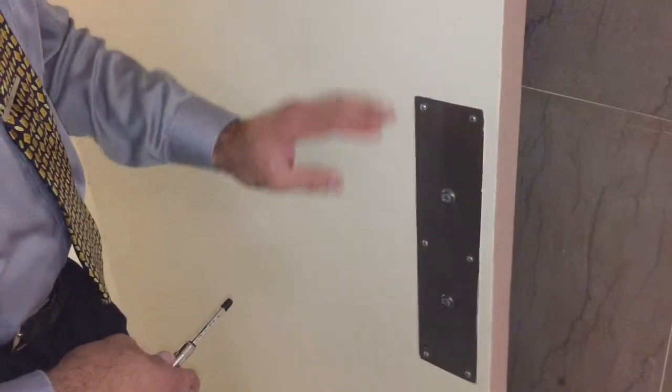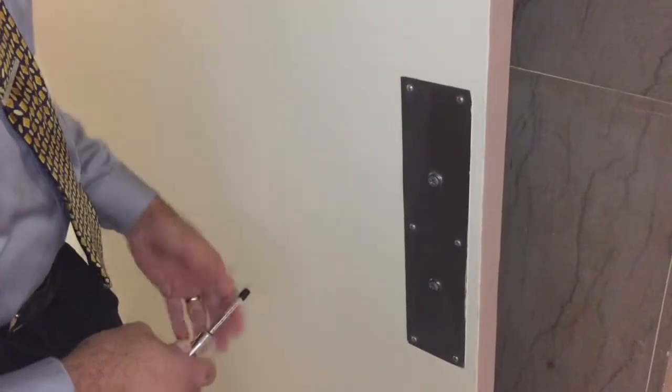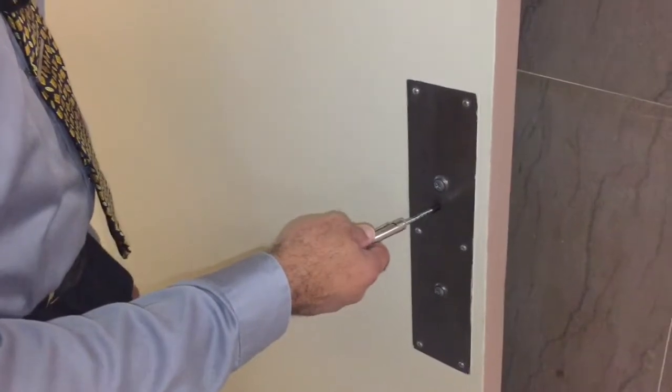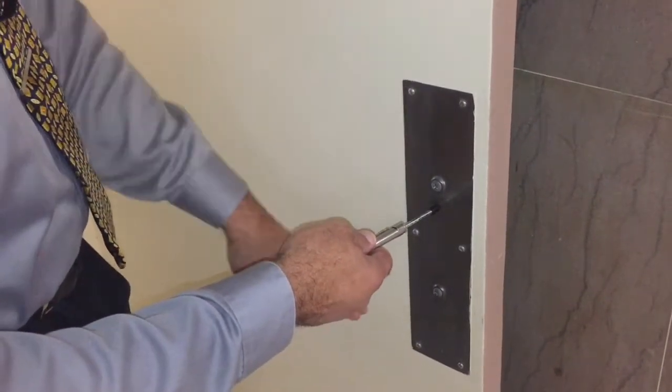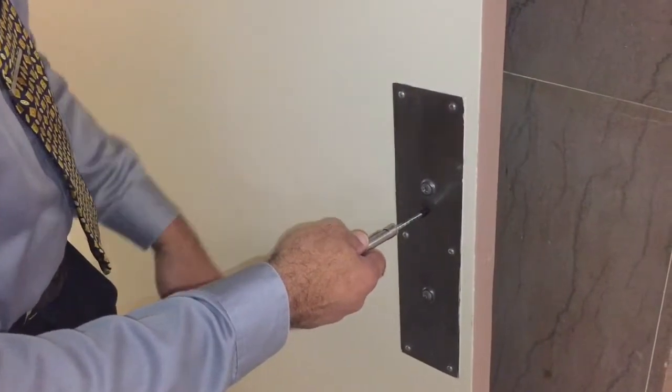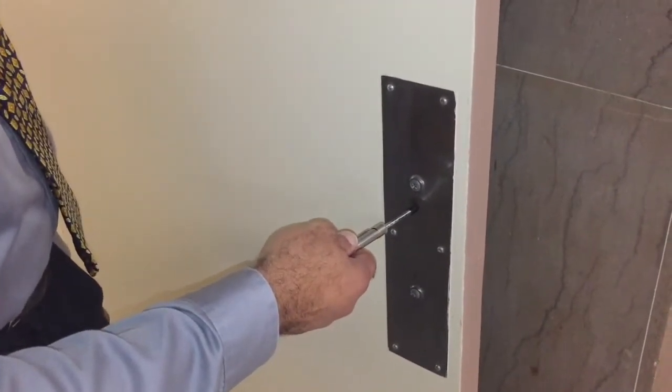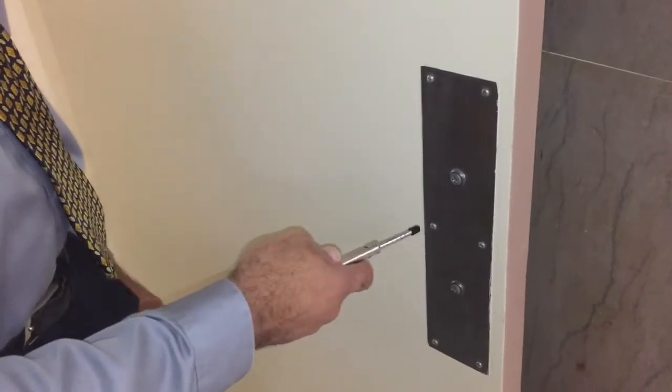Some doors do not have any unlatching necessary. For these types of doors, you want to push somewhere around the center of wherever the pad is. Same deal — you just push it.